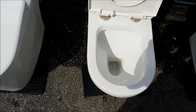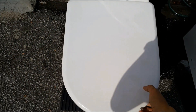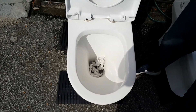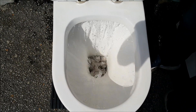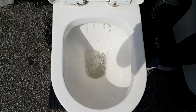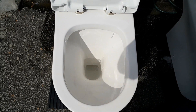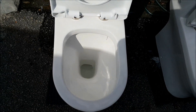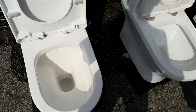We'll test another washdown system — this is the Sorrento, one of the better models. As you can see, the flushing is strong, paper goes out fast, no problem at all. So if you would like to have a stronger flushing system, get a washdown system.